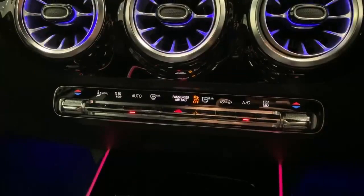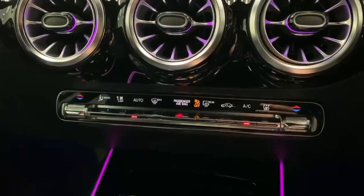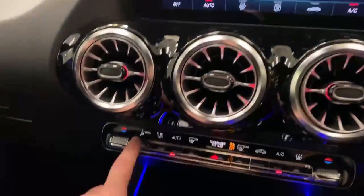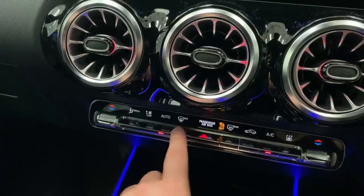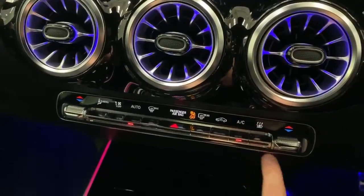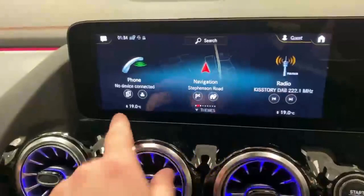Next, the climate control system. On each side you've got temperature control for driver and passenger. On the left-hand side there's the menu button, which takes you to the touch screen so you can control everything about the climate from there. You've got the fan speed, the automatic button which does everything for you, and the front and rear demister. In the middle there's the hazard warning light switch, recirculation, air con toggle, and the air button for the pre-entry climate control. This basically means you can get into the car, push this button, set the temperature on the end dials, and heat or cool the car without fully turning it on.